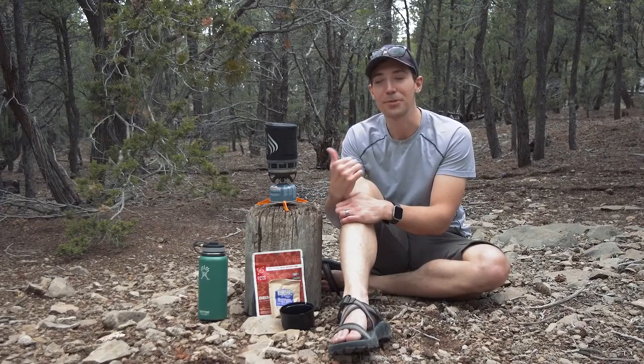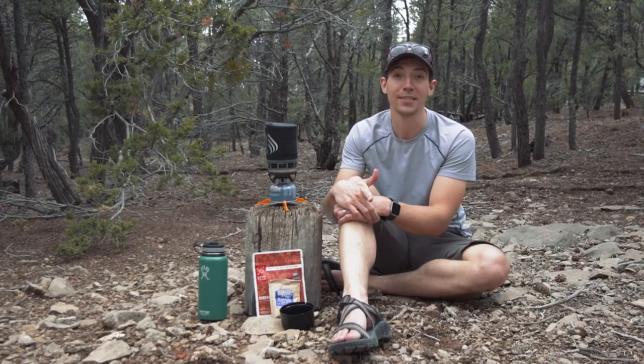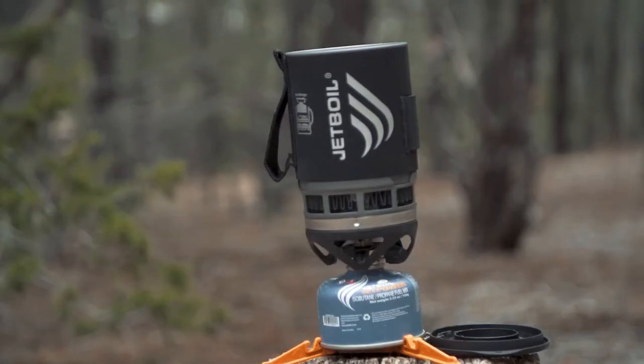All in all, the Zip is perfect for anybody looking for a lightweight and reliable cooking system that gives you everything you need and nothing you don't.